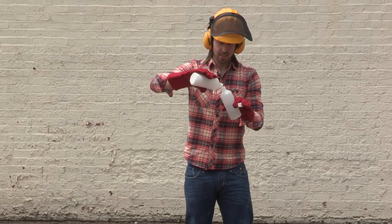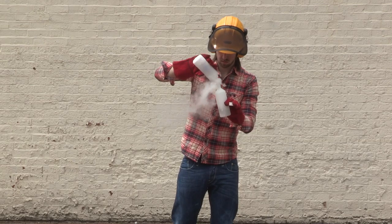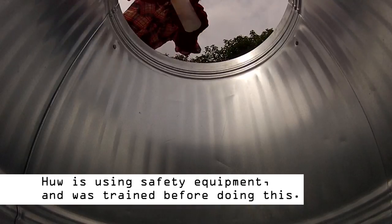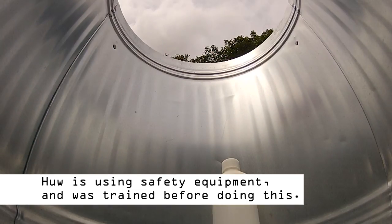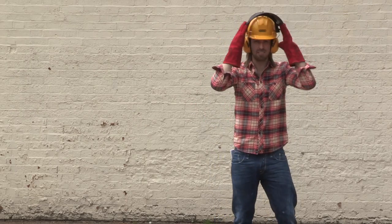So in goes the dry ice, little by little. The cap goes on the bottle. Ping pong balls go in. And the pressure inside is going to start to build up and build up and build up until eventually...